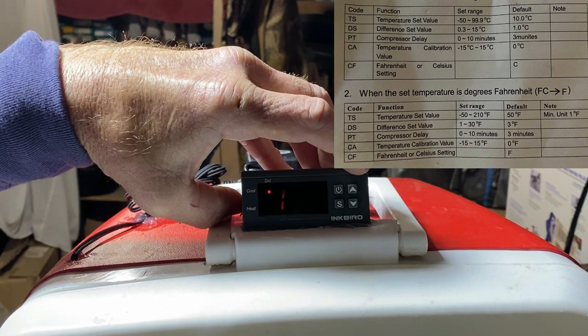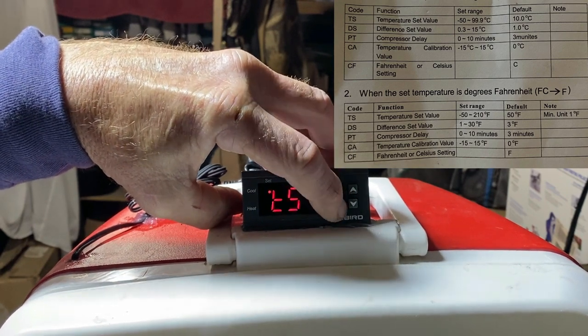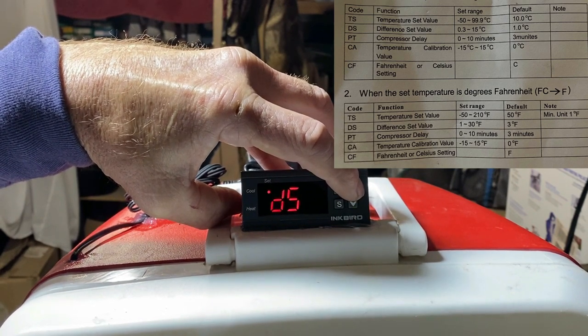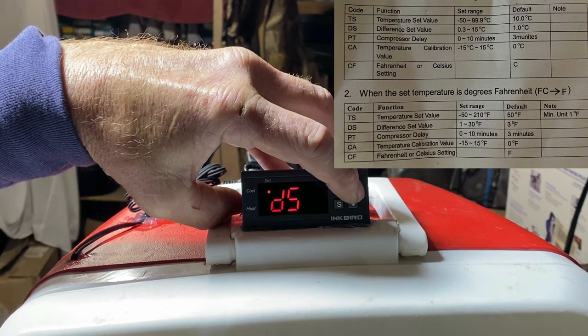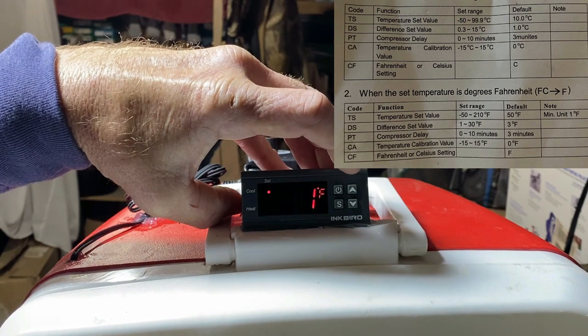Then you can go up or down to change it — I got mine set on 100. Hit S again, and now I'll go to DS, which is the differential set value. Hit the S again and I got mine set for one degree.